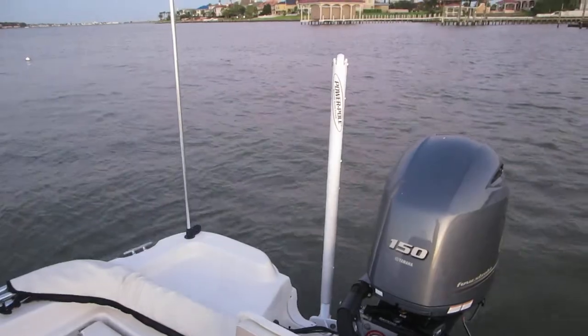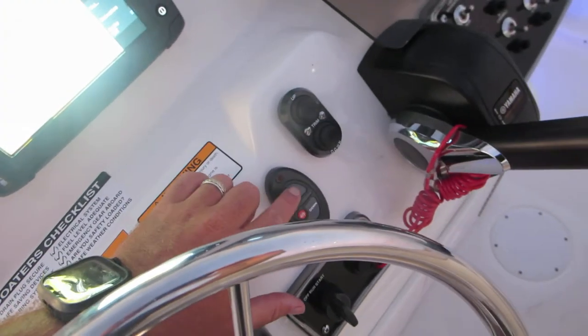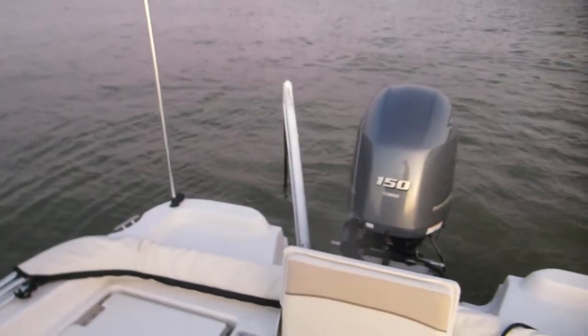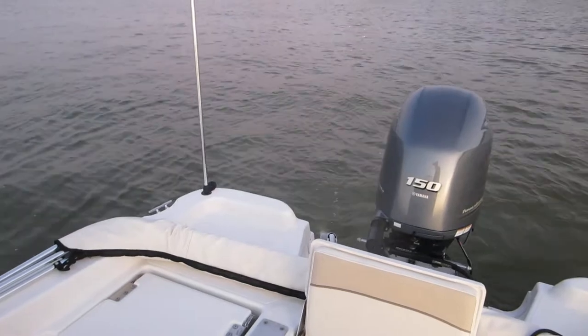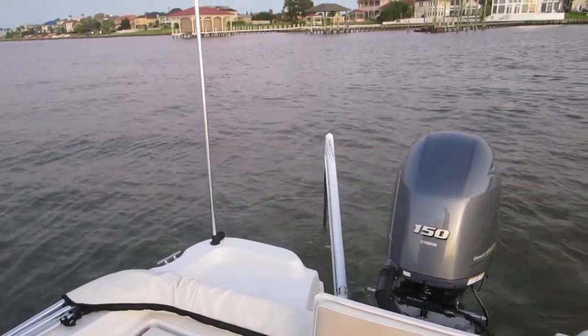You've got an 8 foot power pole on the back. The switch is right here, next to the jack plate. It's just an up and down switch as well. That works.